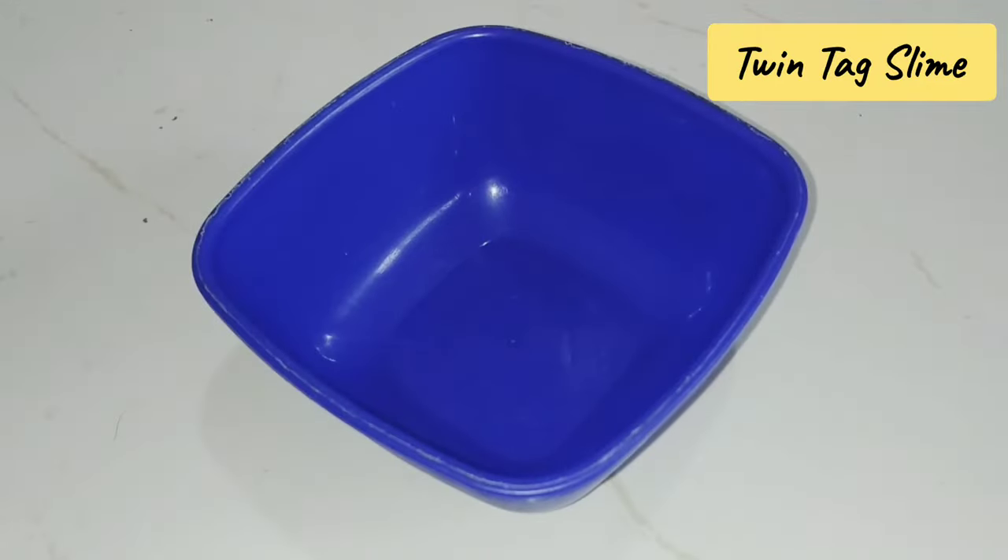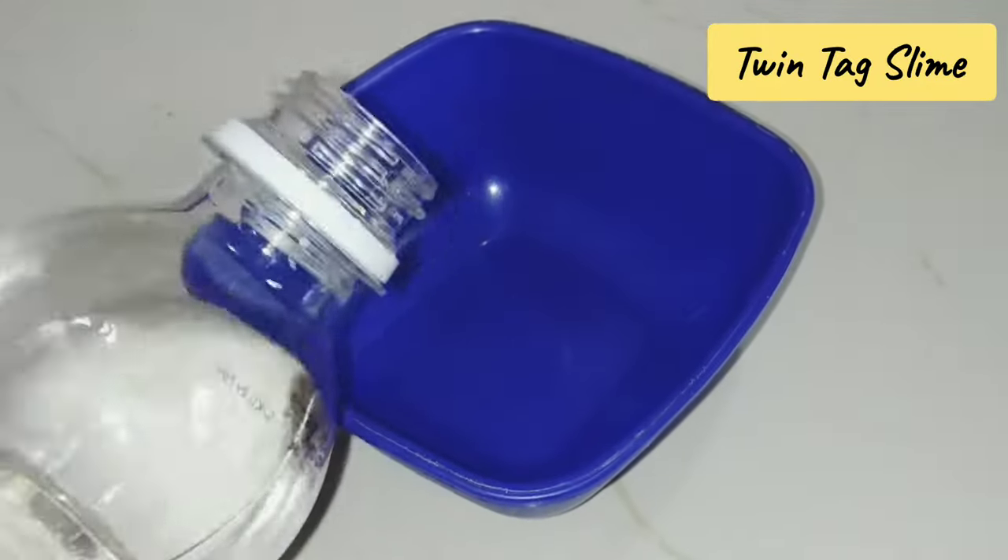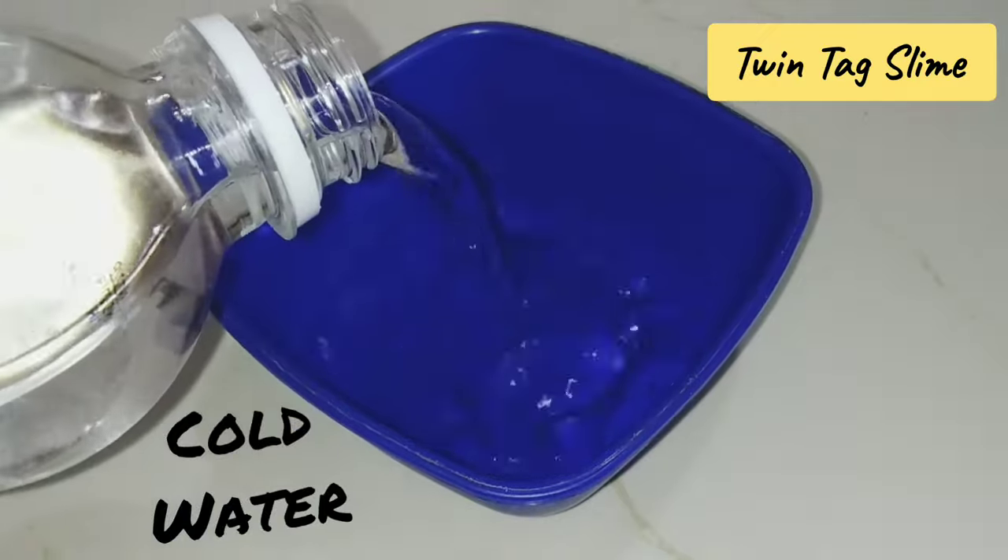Hey guys, welcome back to my channel. Today I am going to tell you how to make slime activator. Let's start.